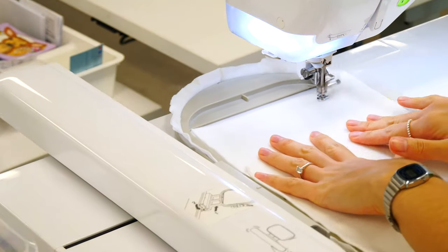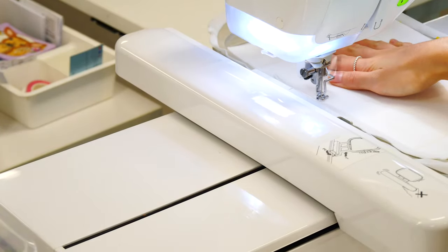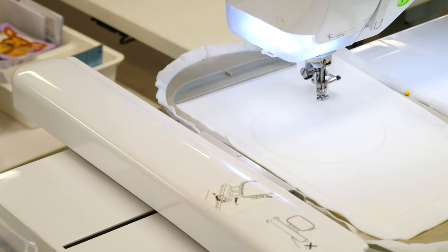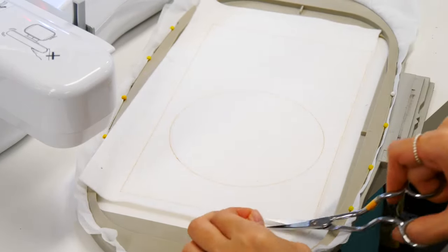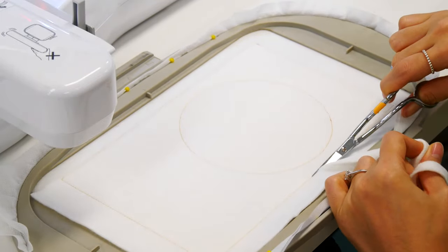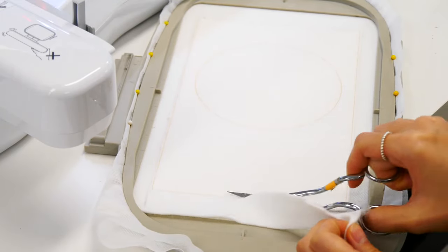Now let's go to the pocket. We put our batting on and then we have our hole in the middle. We're going to trim our batting back to our stitching line, then trim out the hole in the middle. We're making the front section of the panel — the side panel pocket.